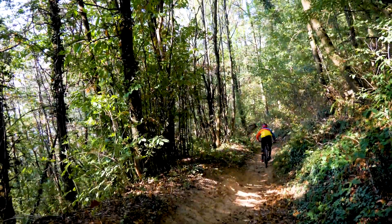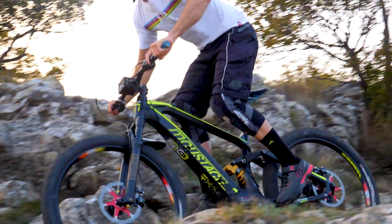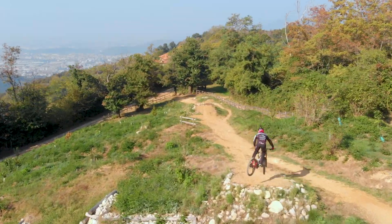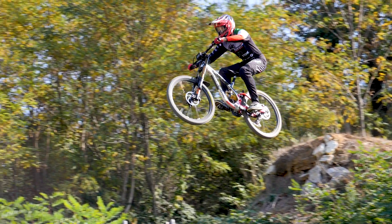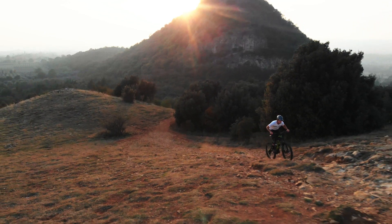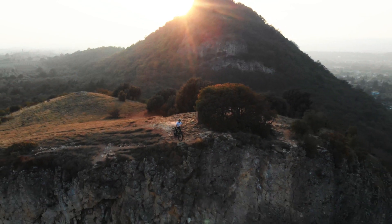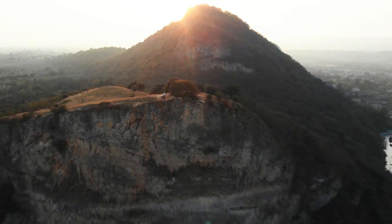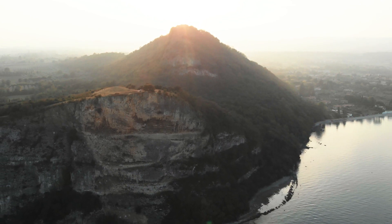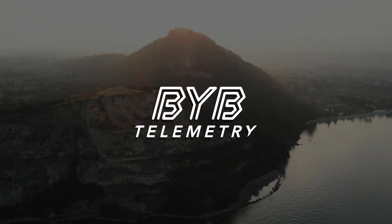We use data instead of sensation to drastically speed up the process of finding your perfect suspension setup to maximize your speed, comfort, and security, either during a race weekend or at the bike park on a Sunday. We need your contribution to add finishing touches and to scale our production to get BYB Telemetry into your hands. Ride at your best with BYB Telemetry. Thank you.